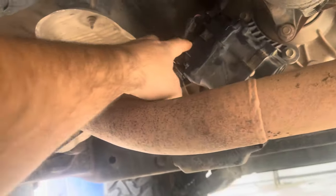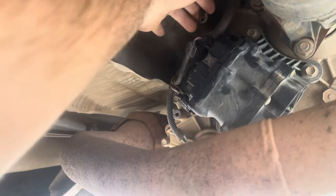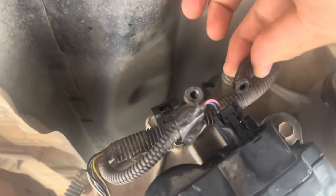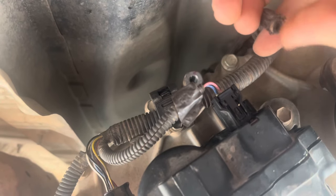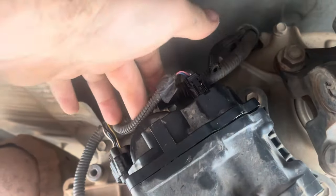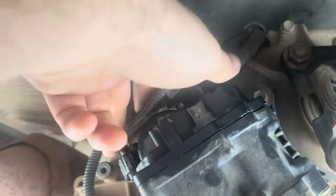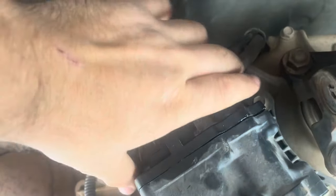The transfer case actuator is right here. I have a couple things already unplugged, like the vacuum line that goes here. This vacuum line is what I believe causes these to fail. The end of it splits — like you can see here — letting water in and rusting the motor in there. So what you're going to want to do is disconnect all these lines. I'm going to leave them plugged in for the purpose of the video.